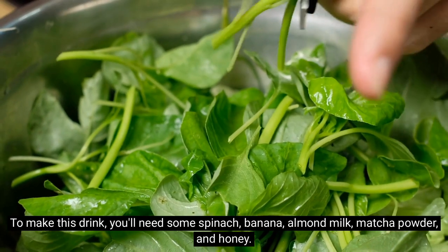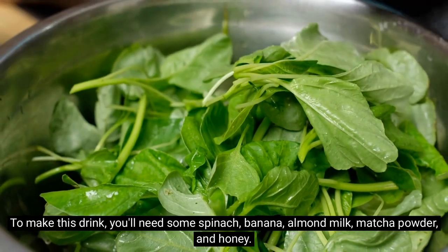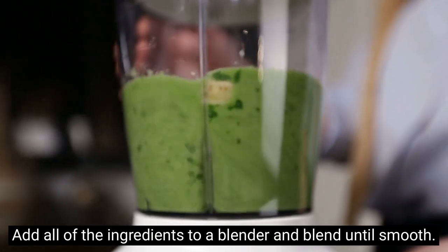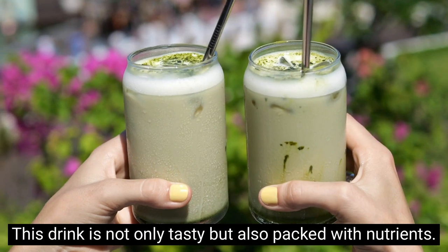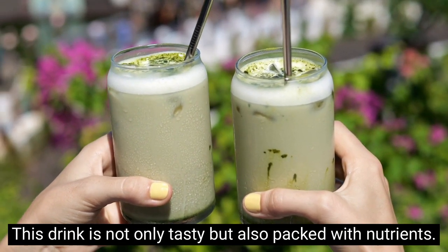Next we have a delicious and healthy matcha smoothie. To make this drink you'll need some spinach, banana, almond milk, matcha powder, and honey. Add all of the ingredients to a blender and blend until smooth. This drink is not only tasty but also packed with nutrients.